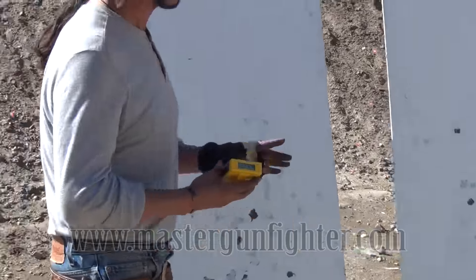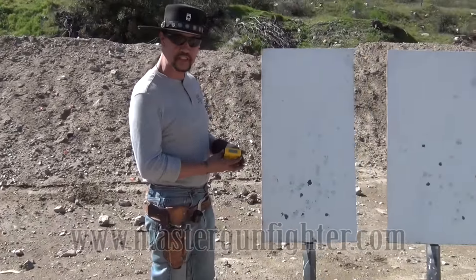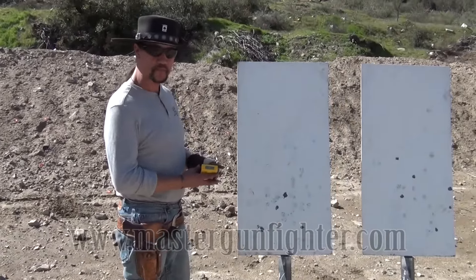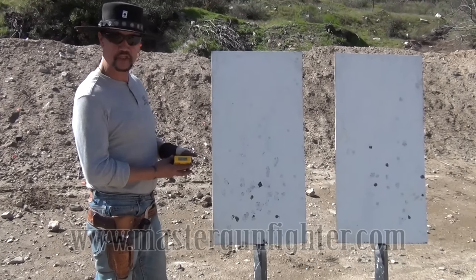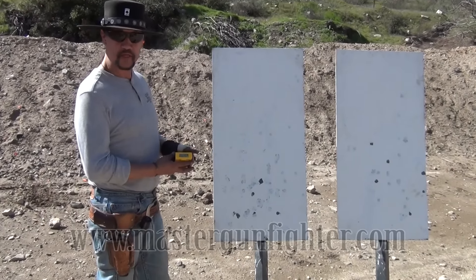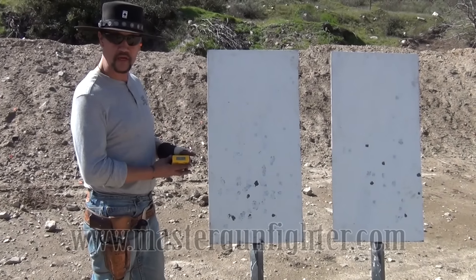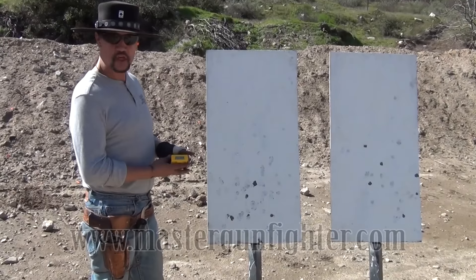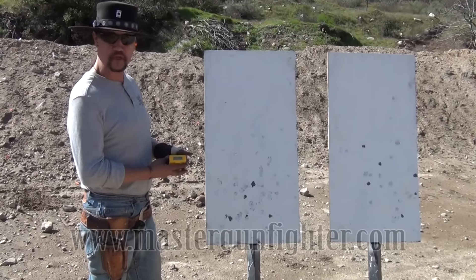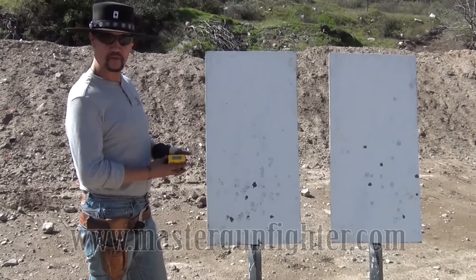That's twelve shots total, with a reload. I hope Todd, Jerry, and all your viewers enjoyed my version of the single action speed reload. As always, thanks to all the people that support me in my quest to be the best, and remember — like, save, share, and stay tuned for more speed shooting demos. Cisco out.